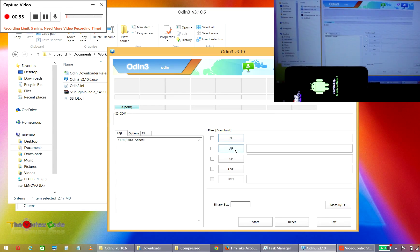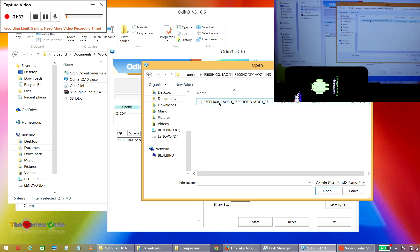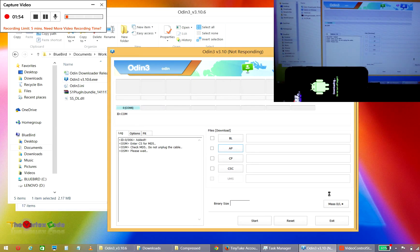Now select AP — for older versions of Odin you will see PDA instead of AP. Select AP, then select the file that you have downloaded for the device and click Open. Odin will check whether the file is valid or not by checking the MD5 — please wait for that.